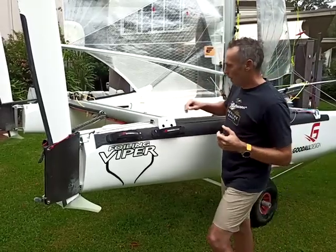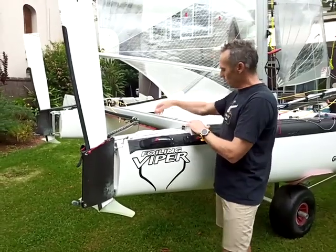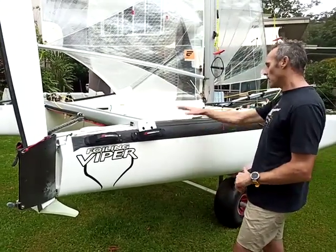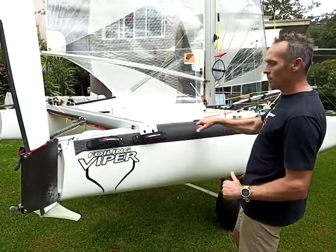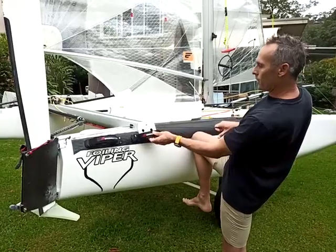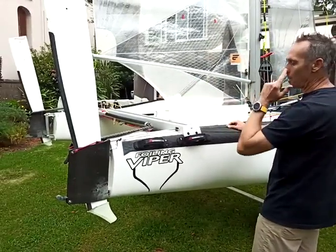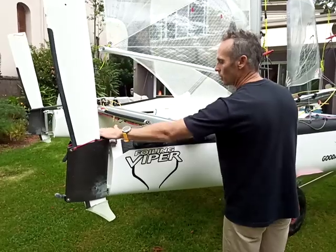Everything is housed inside the beam. We've got a six-to-one block on the global control, and then we've also got the differential control which is this one over here. So you come through a tack, go out on the trapeze, grab that and give it a pull — and there you can see the differential of the rudder. That rudder is now down and that one is up, so you've got maximum support on your leeward side and righting moment on your windward side.